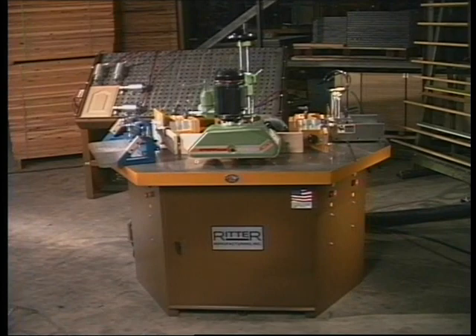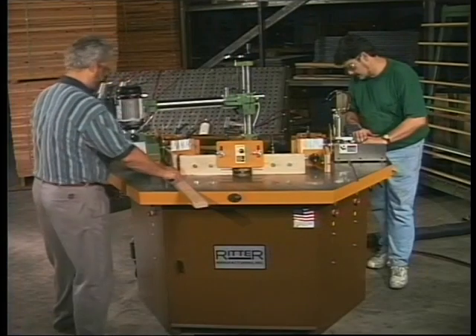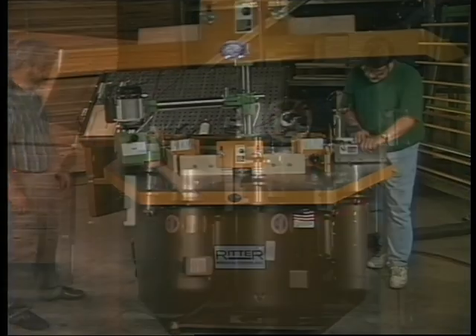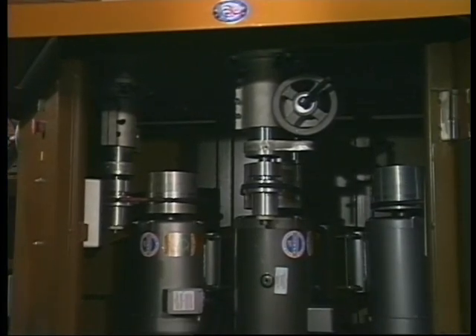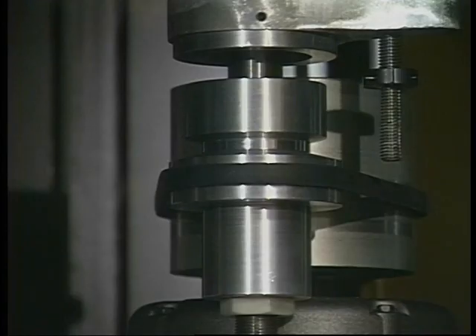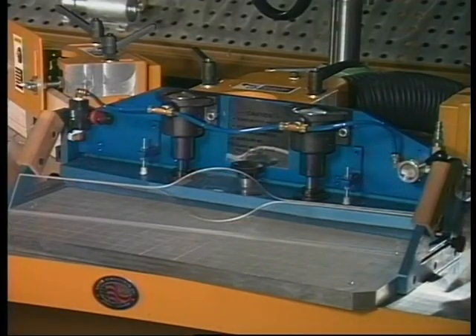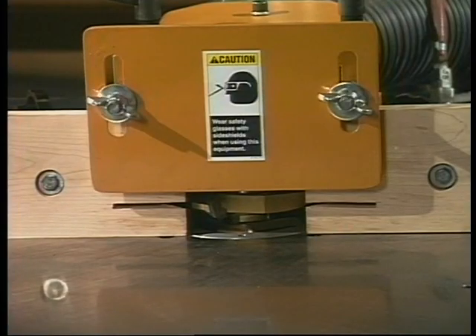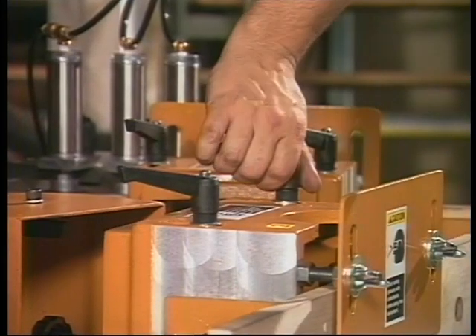The R30 system can handle short or long custom and production runs using carbide tooling with single or multiple operators. Standard equipment includes three spindle drive motors with magnetic controls, three heavy-duty two-speed spindles, an eight-speed reversible power feed system, a cathedral arch template system, a tenanting attachment, and three fully adjustable independent fences with finger guards. Quick-change dust hoods are provided for rapid setup.